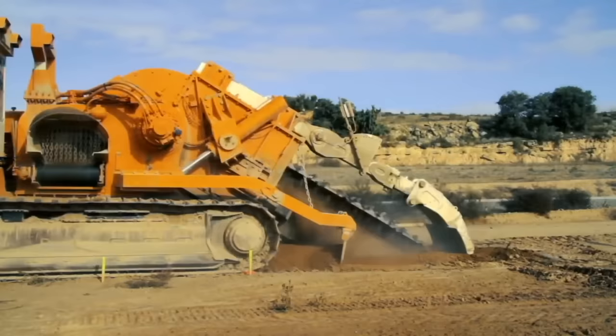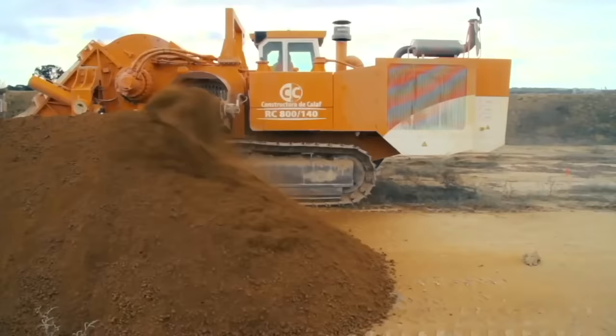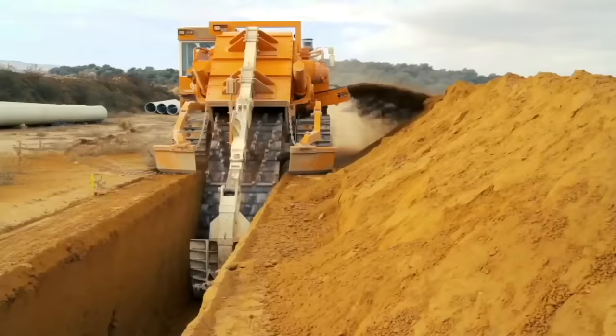This monster machine can dig trenches in seconds. Made by a company called Next Trencher, it can dig holes up to 5.5 meters deep and 1.5 meters wide. The trenching machine is used to lay down water pipes and fiber optic cable.